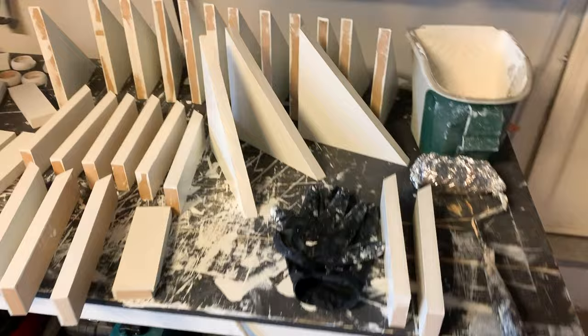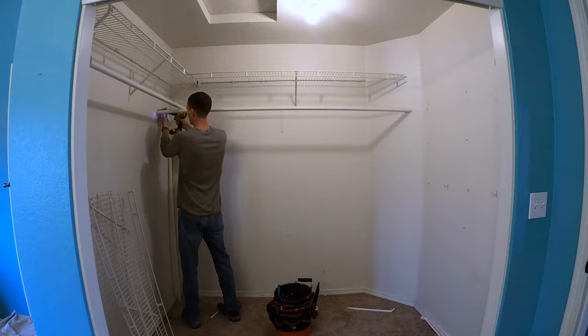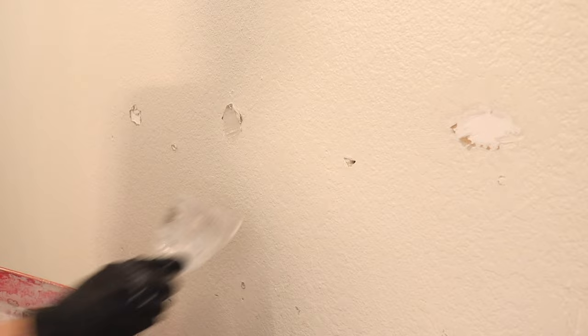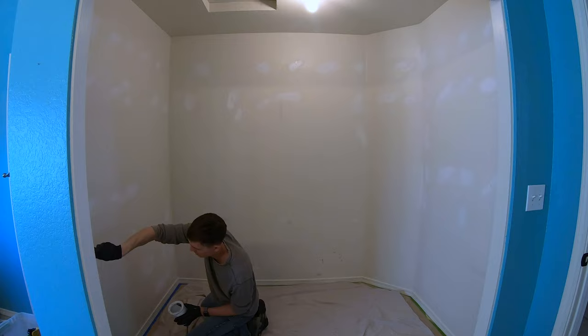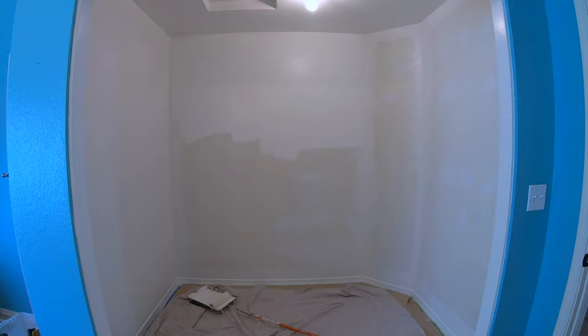Here you can see all the shelves and shelf supports after they've been painted and they are ready to install. While the paint is drying, now is a good time to prep the closet for installation. For this project I had to remove the old shelves, patch a lot of holes, and apply a fresh coat of paint to the walls before installing the shelves. I decided to use the same color paint that I used on the shelves.